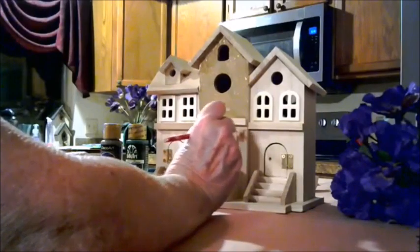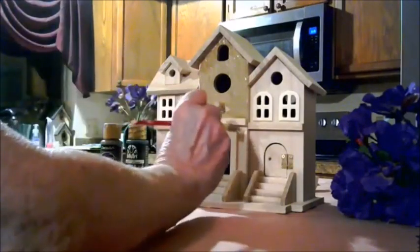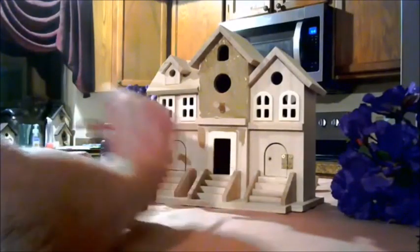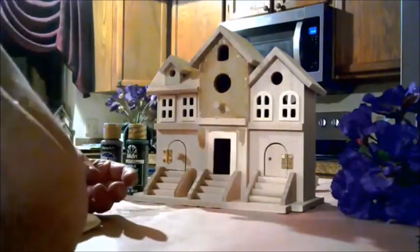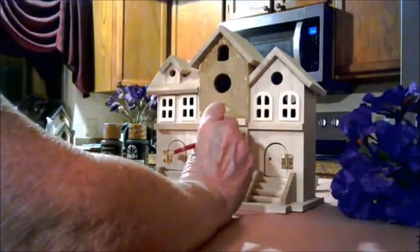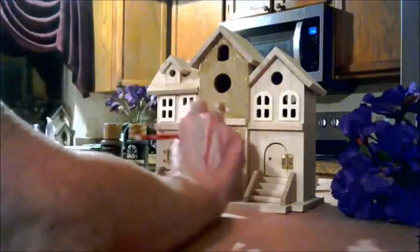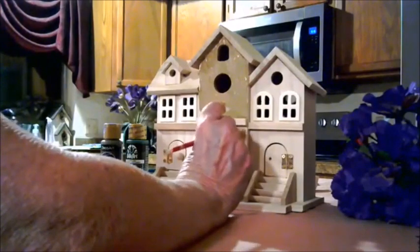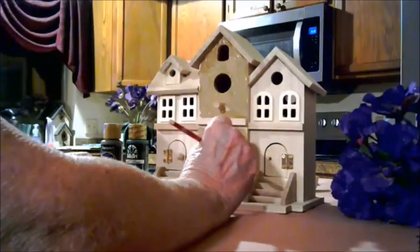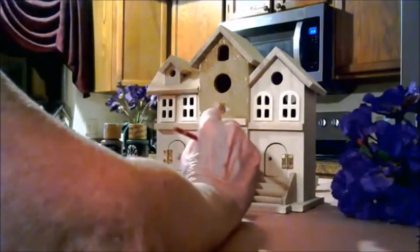I lived not too far from Amish country in Pennsylvania, so I would visit often and you would see birdhouses everywhere, placed on poles in the Amish farms. They were strikingly beautiful. The Amish people are very good craftspeople and they know how to build things really nicely, but the prices were very expensive — as they should be, because they spent a lot of time on their craft. So you would expect to pay a lot of money for a finished birdhouse.